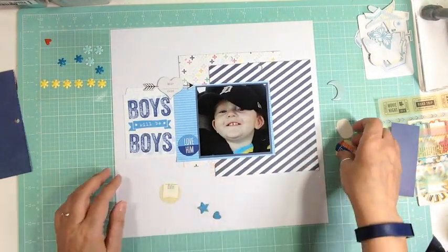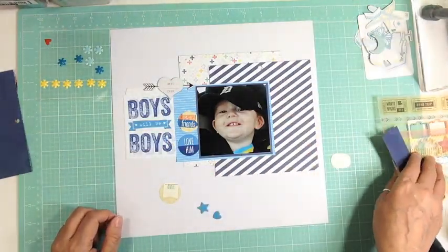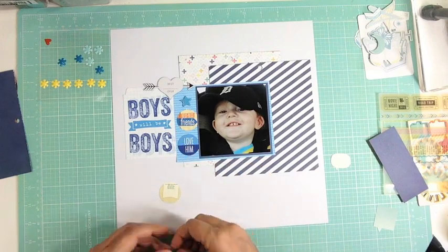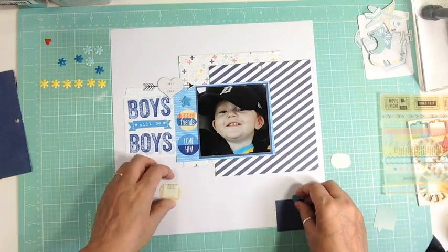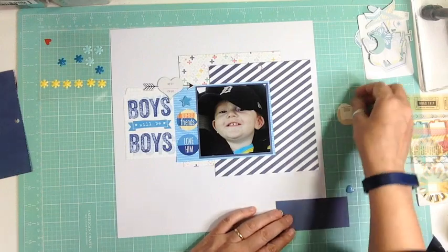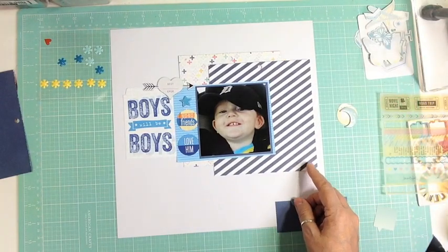I have no idea what to get that kid for Christmas because there's really no sense buying him anything else — he will not play with anything else. If it's not a ball of some kind — he likes football, soccer balls, a hockey stick and puck — but if it's not sports related, he doesn't want it. So it's just so funny.